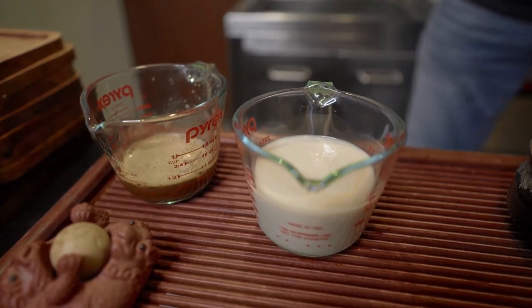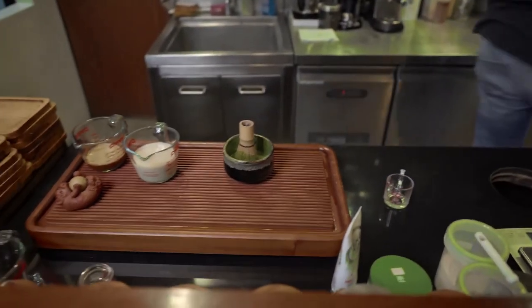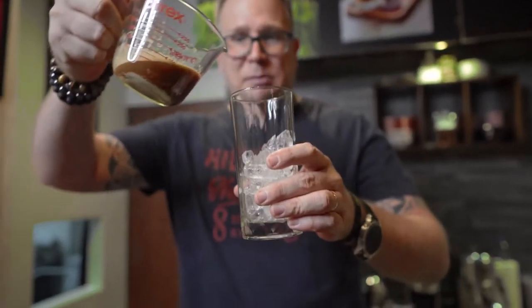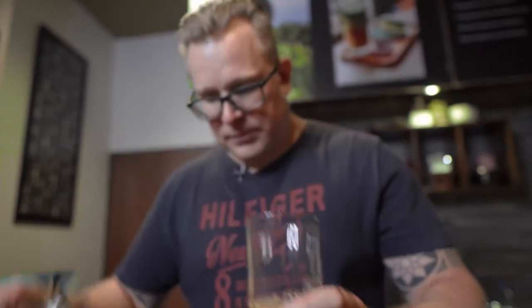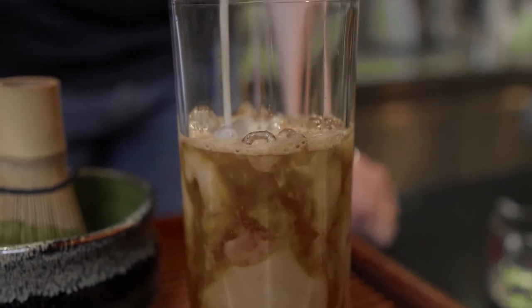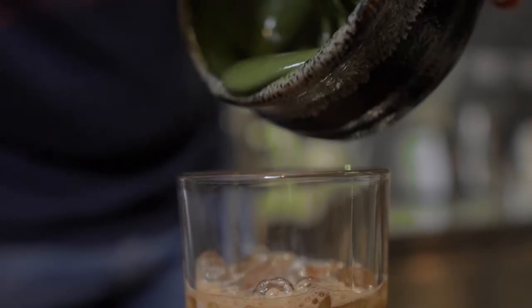You might wonder why we are selling coffee in a teahouse. Well, I tried this recipe a little while ago and it was so good that I decided to offer it in our teahouse, and our customers love it. First things first — after I add some ice into the glass, I'm adding the coffee with the coconut milk base. Then on top, I'm adding the pistachio milk. I want to pour it slowly so that you have a little bit of layer in the glass. And now on top, I'm adding the matcha.